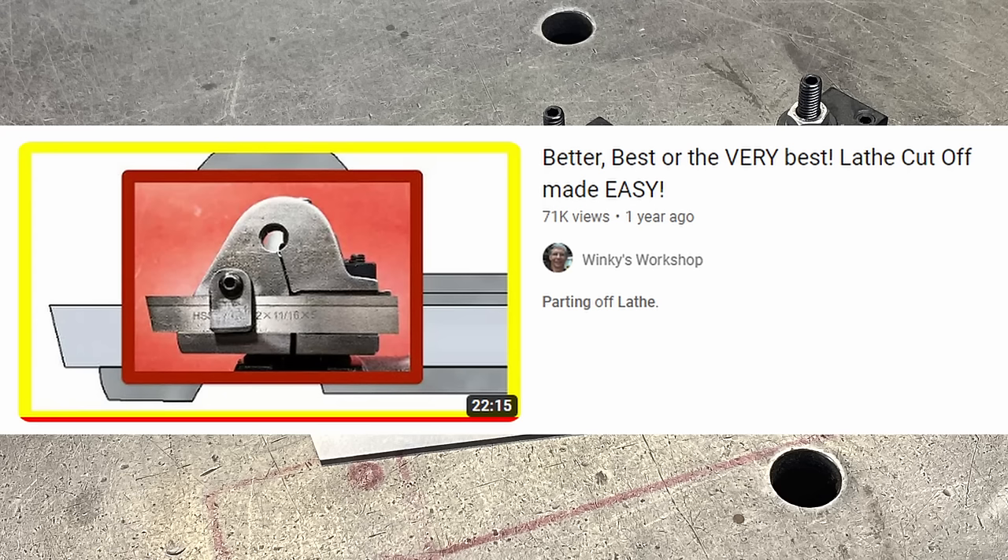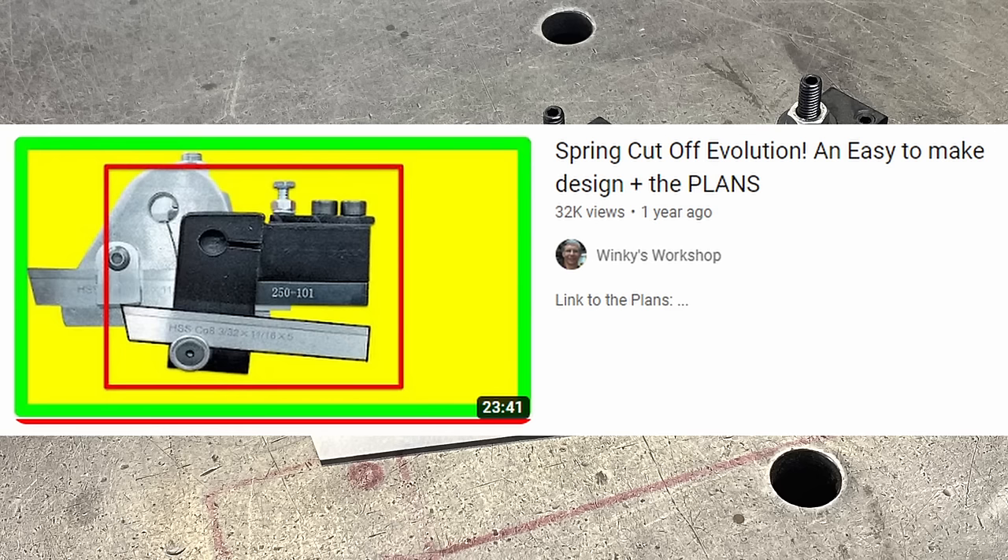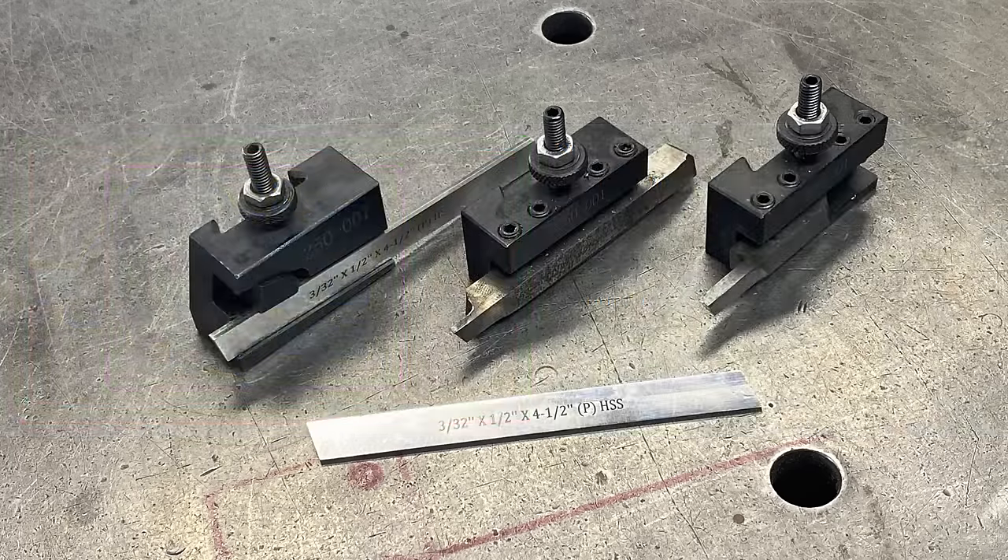Mark made a number of these flexi parting tools and had a few mixed results - he had one tool that worked really well and built another pretty much identical that didn't work so well - but he came up with his own design in some of his later videos and it's that tool that I want to make for my lathe. Mark has kindly provided the plans free for download in the description of that video, so full credit for this build goes to Mark from Winky's Workshop. Anyway, I've done a lot of talking and I really need to get into some building, so let's get started.